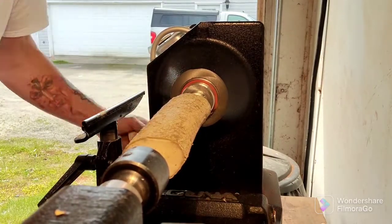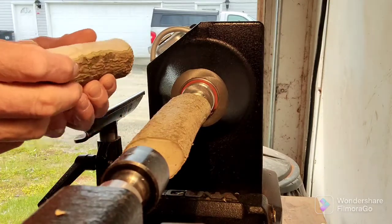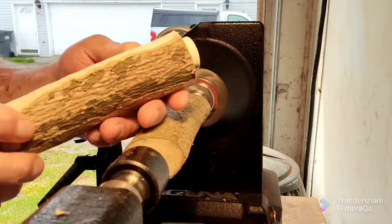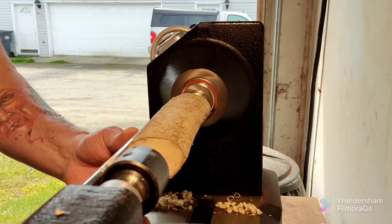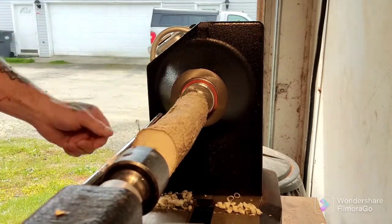I'm going to go ahead and get a tenon turned on the other one. I got the tenon turned on the first one so I can get her in my chuck. I don't know how well you can see that, but it's got some pretty wood. Let's go ahead and fire this bad boy up and get the other side turned.